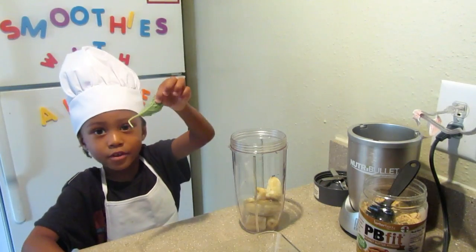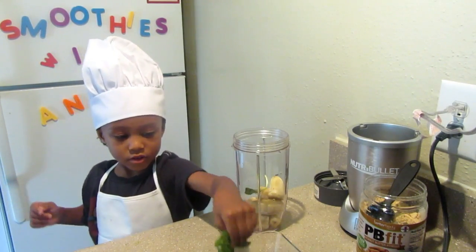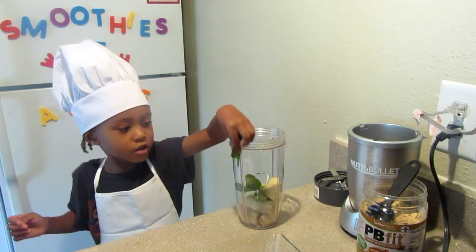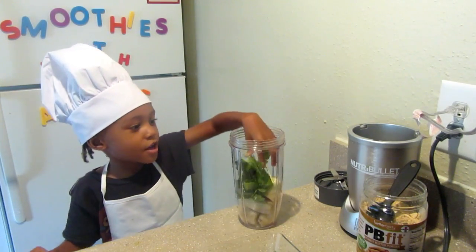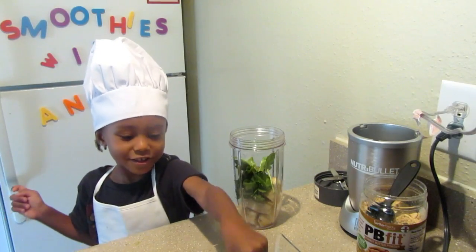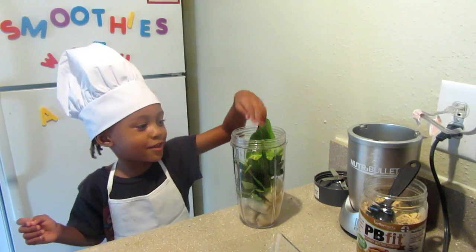So we used about one and a half bananas. And what's that that you're putting in? Spinach. So you can put in as much spinach as you want or as little spinach as you want. A lot of spinach — that's what I want. Just a lot of it.